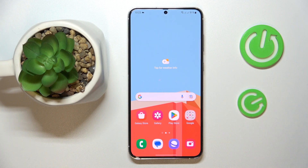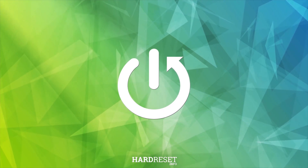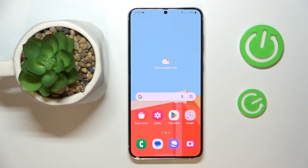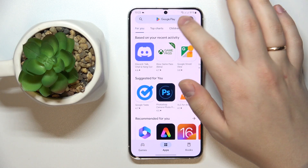This is Samsung Galaxy S23 Plus and in today's video I'm going to demonstrate that you can connect the device to VPN. To begin with, you will need to download the free app called TurboVPN — that's the tool that will allow you to connect your phone to the VPN network.